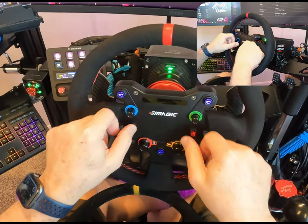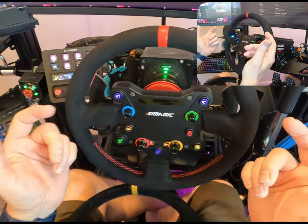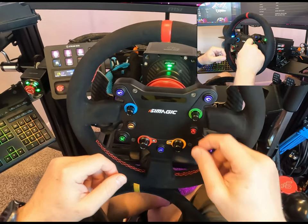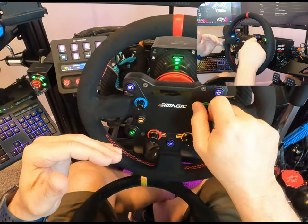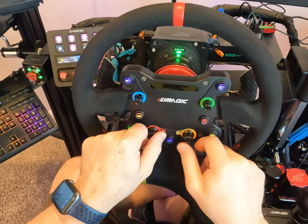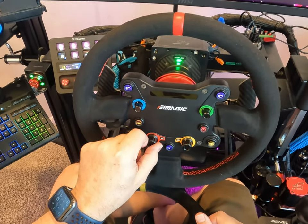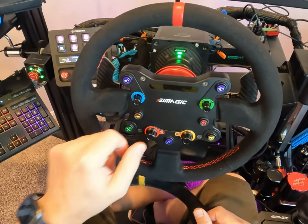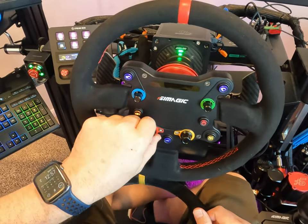You've got your two hat switches or seven-way funky switches, which between these two alone you've got 14 buttons — really good for menu systems and for controlling your car, cockpit cameras, and stuff. That's really handy. Then you have two rotary dials down here as well. These are nice with a clicking indentation between them — very precise. You're not going to just rip through them; it's going to be one or two clicks.